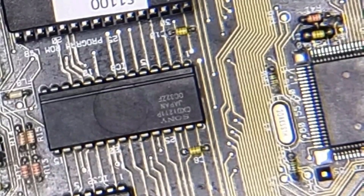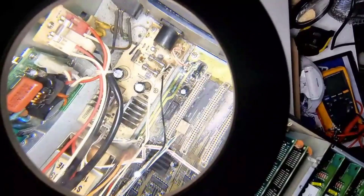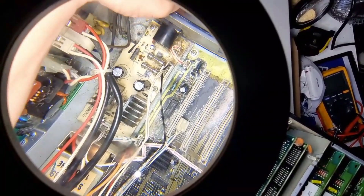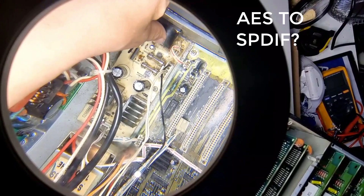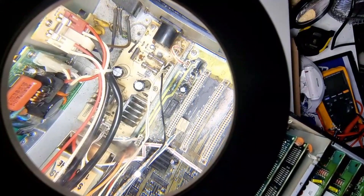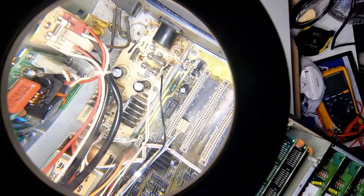We've also got to test the digital board. I believe this board here is the digital out board on the Akai — there's an XLR digital socket here and I need to find what lead I need to feed the digital out into a digital in on my sound card. S/PDIF or whatever the case may be. Apparently doing that will help eliminate whether it's the output board causing the issue.